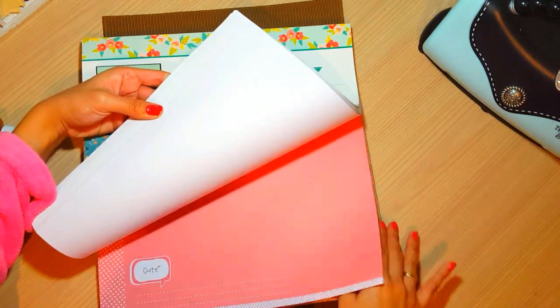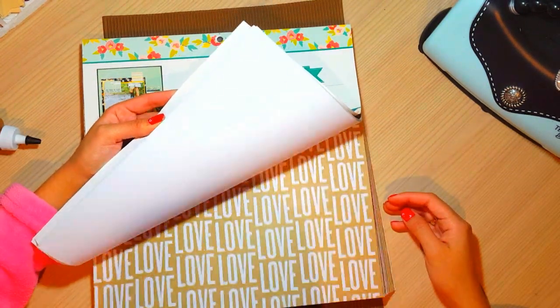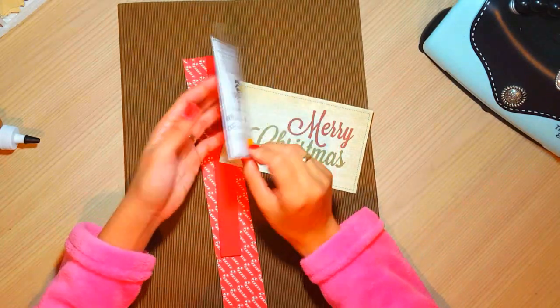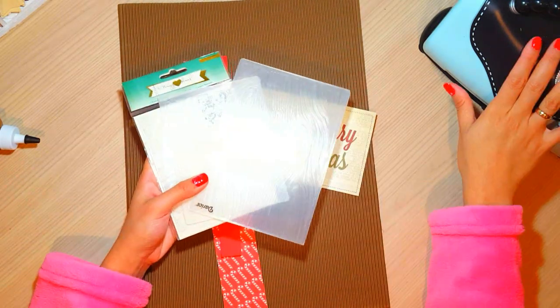¿Qué colección de scrap vamos a usar? Yo les voy a enseñar a usar una colección de scrap que no sea de Navidad, para que ustedes vean qué se puede hacer con los materiales que tengamos en casa. Con simplemente agregarle un par de colores de Navidad o un par de detalles de Navidad, pues vamos a hacer una preciosidad de tarjeta, aunque no tengamos toda una colección de Navidad.